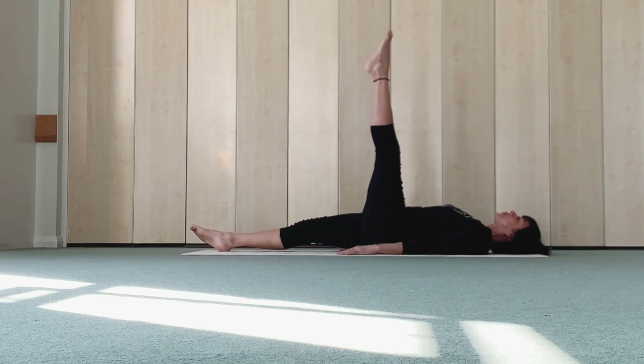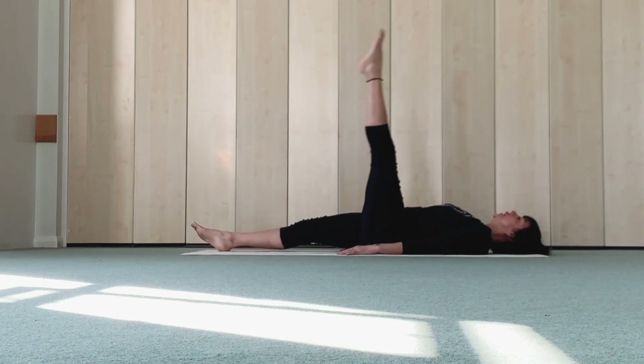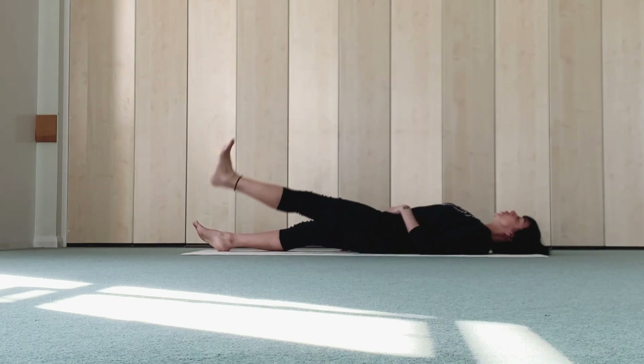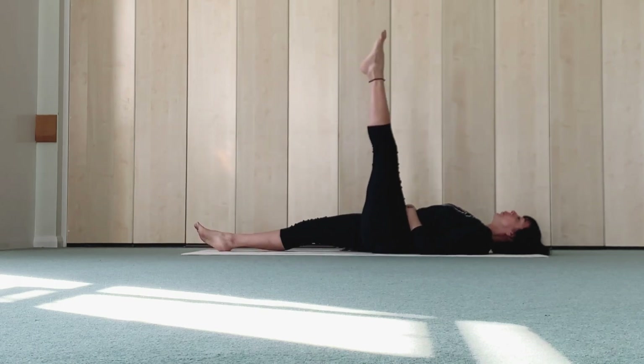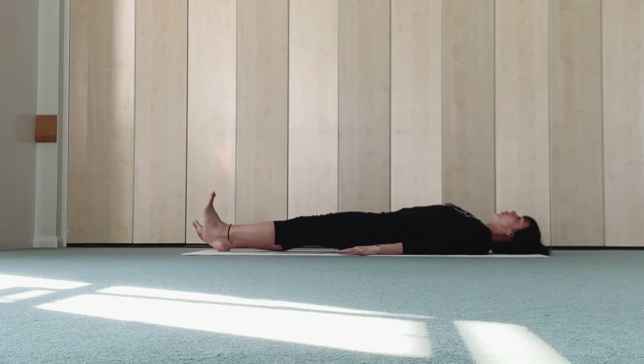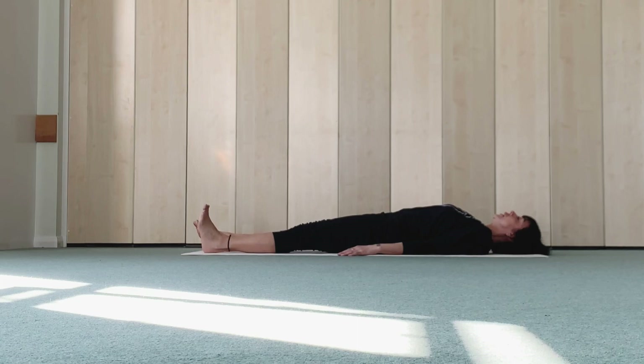Left leg up, ankle flex, breathing lower, point, tap. Five, point, four, point. Use your lower abs — up, two more, one more, last one, and raise.